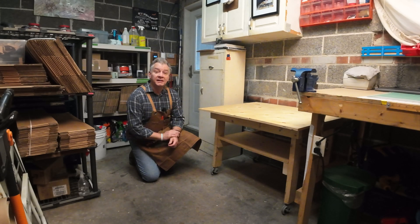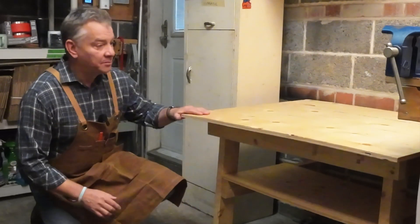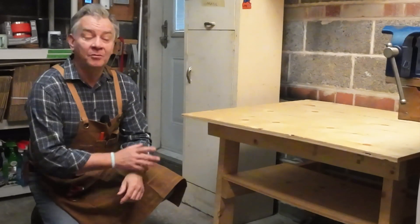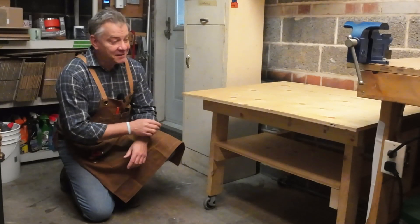I decided to put this laser here in the garage, right in my workshop. I spend a lot of time here and it's going to stay here for the foreseeable future. I could have purchased a table, but I had enough off-cut wood — some plywood, some five-eighths, as well as some two-by-fours — so I just fancied together my own table for it. I'm certainly no carpenter, but I think it'll do the job.